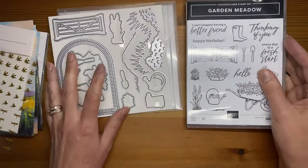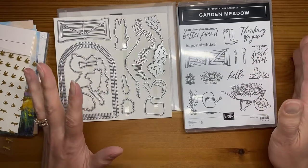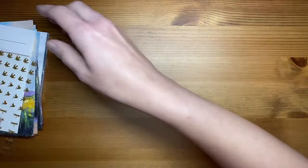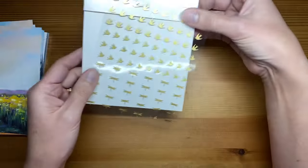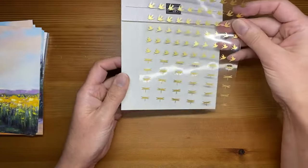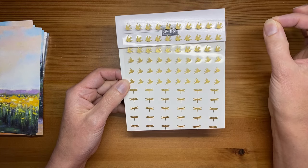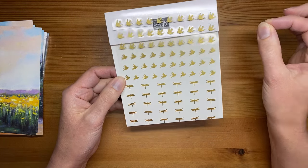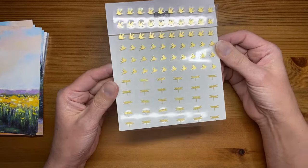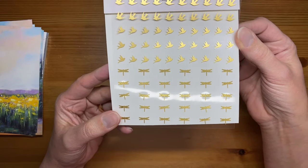It's a great set of dies — the Garden Meadow stamp set bundle. Available for customers to order starting November 7th in the online exclusives store, or demonstrators can pre-order now. As part of the suite there are also pretty embellishments called adhesive-backed dragonflies and birds. If you love those little adhesive-backed butterflies currently in the catalog, you're going to love these — dragonflies and little birds, and of course adhesive-backed.